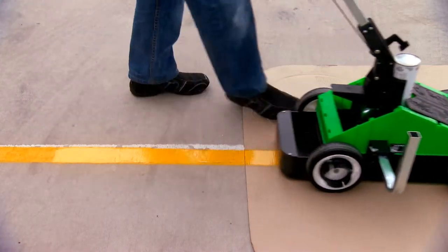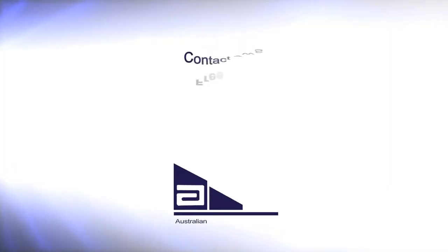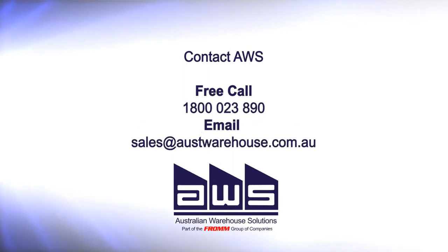Visit ostwarehouse.com.au for more great solutions. Free call 1800 023 890.